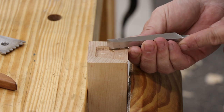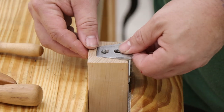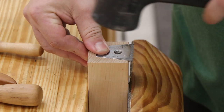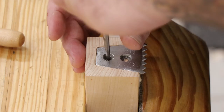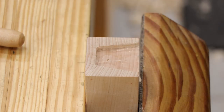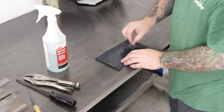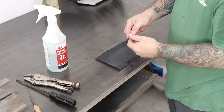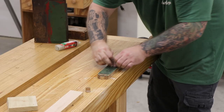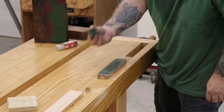Once most of the material is removed I'll stick the part back on my leg vise and use some files and a chisel to clean up the recess a little more, then give the metal part of the planing stop a test fit. Once I'm happy with the fit I'll mark out where the screws are going to go. I used some 220 grit sandpaper to wet sand and clean up the top of the planing stop to get rid of any scratches or tool marks left from the bench vise, then took it over to my strop with some buffing compound and polished it out to a good shine.